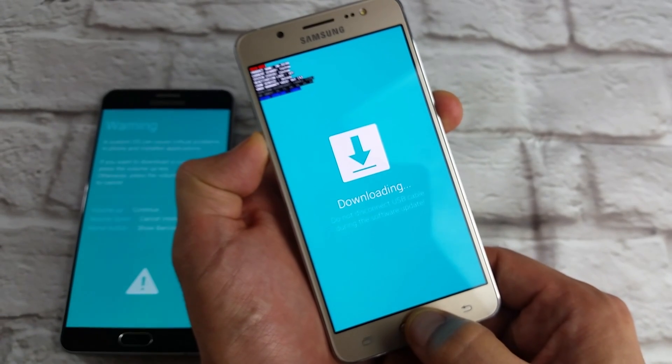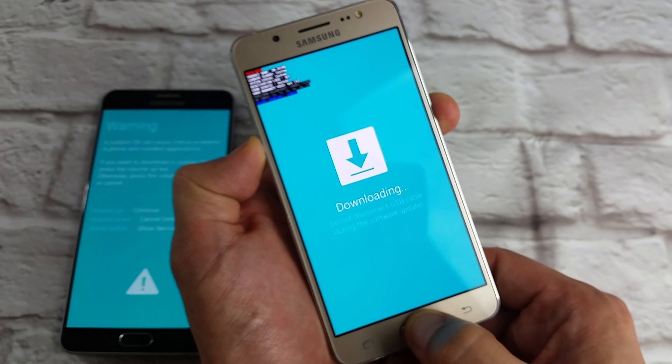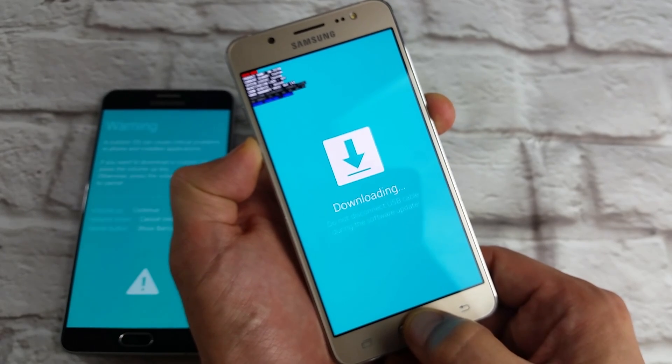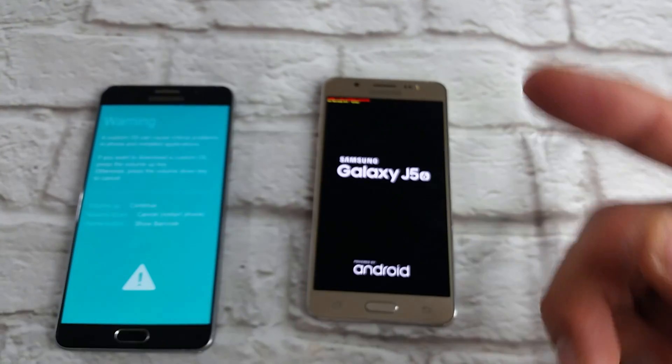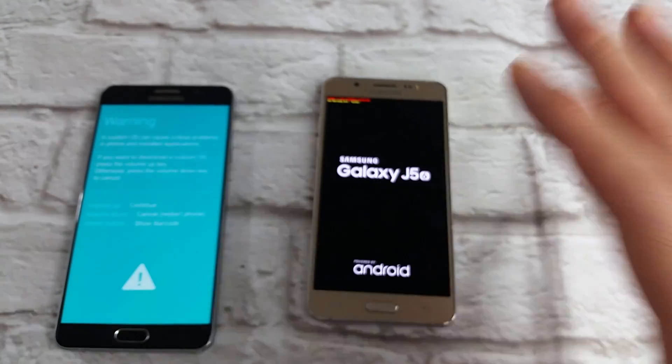Press and hold and wait until your phone turns completely black, and then you want to let go. Now let go completely and your phone should reboot, and you should be back in business now.